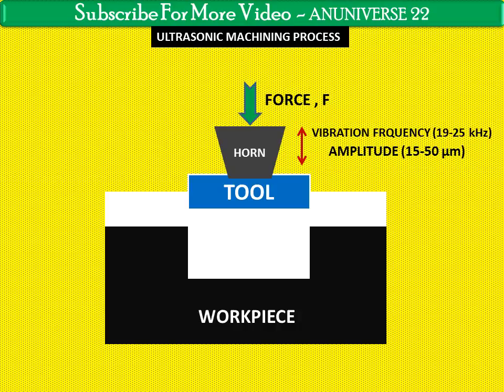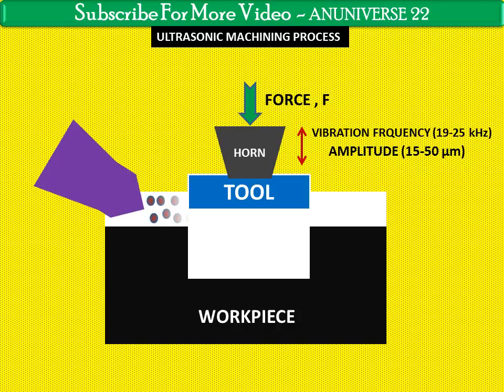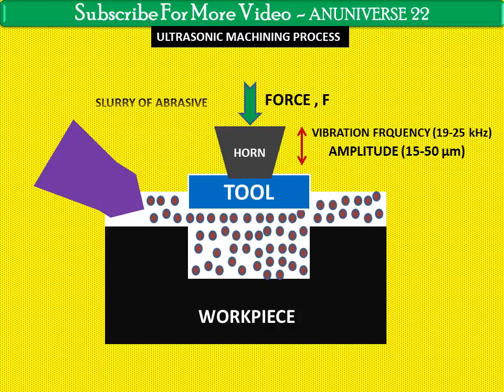The machining zone is flooded with hard abrasive particles, generally in the form of a water-based slurry. Several different types of abrasives are used in USM, including diamond, cubic boron nitride (CBN), boron carbide, silicon carbide, and aluminium oxide. Boron carbide is the most widely used abrasive in USM. The slurry used in USM consists of abrasive grits mixed with water or oil, and the temperature of the slurry is maintained by cooling in a recirculation cycle.